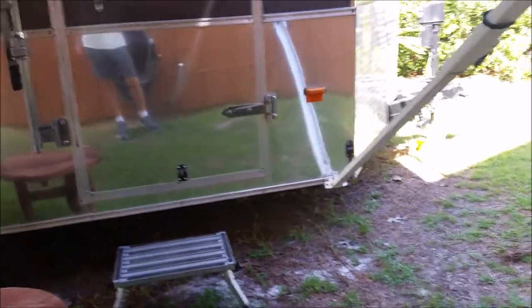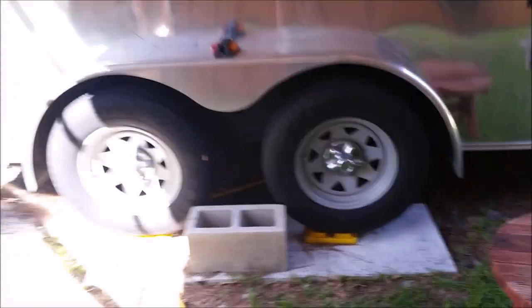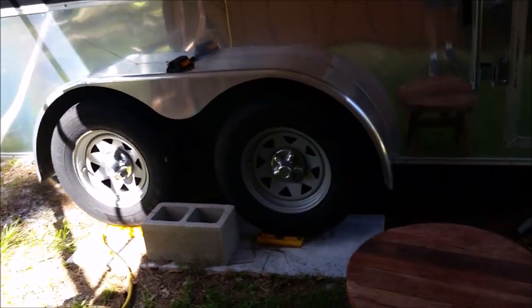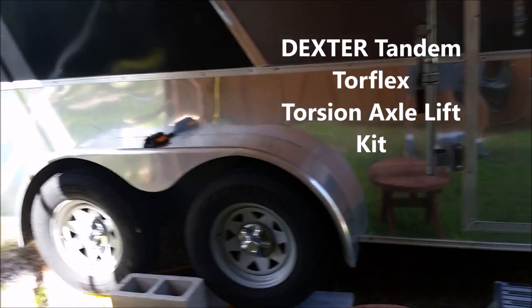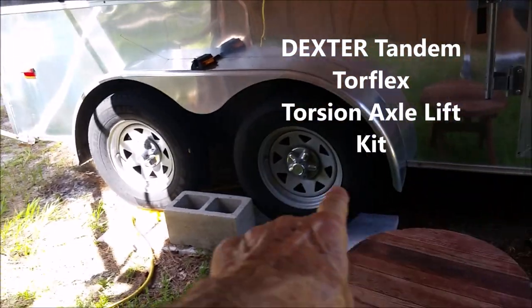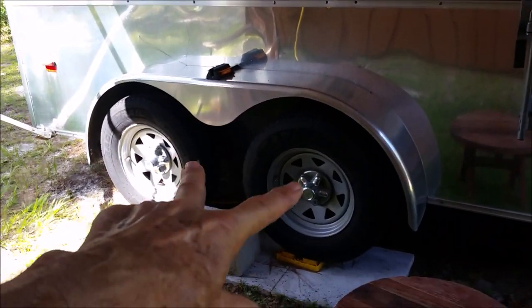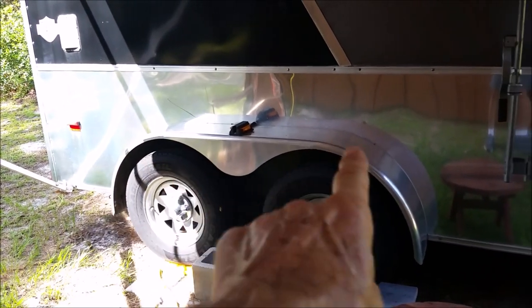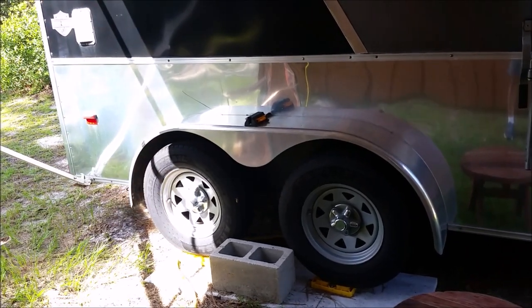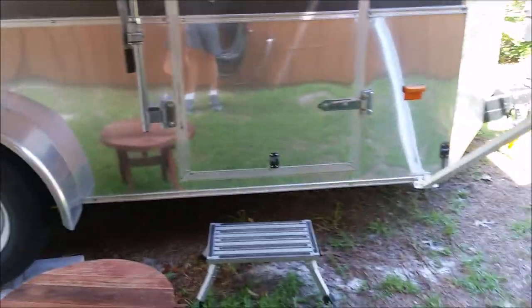I haven't bottomed out or anything, but if I want to start going off-road, it's going to be a problem. I think I'm probably going to put on some kind of lift that raises the axle up — it raises the whole thing up to different heights. It makes the wheels look kind of weird because the wheel well sets higher, the whole thing raises up off the axles higher. But I need that — I kind of want to start doing some off-road.